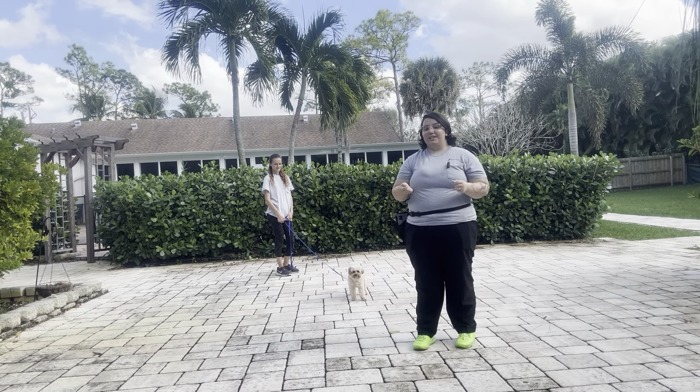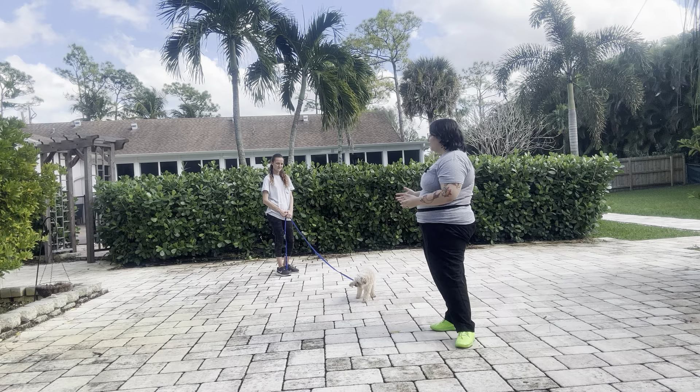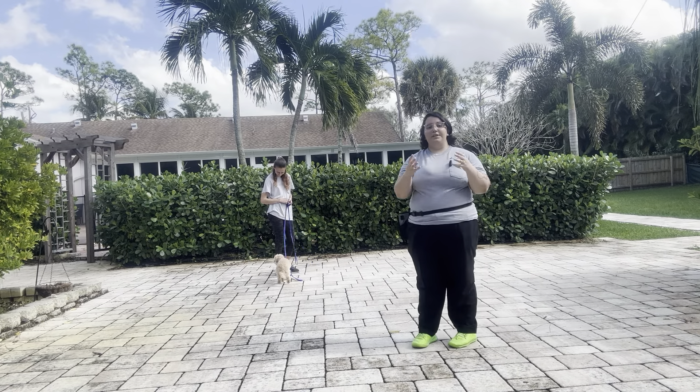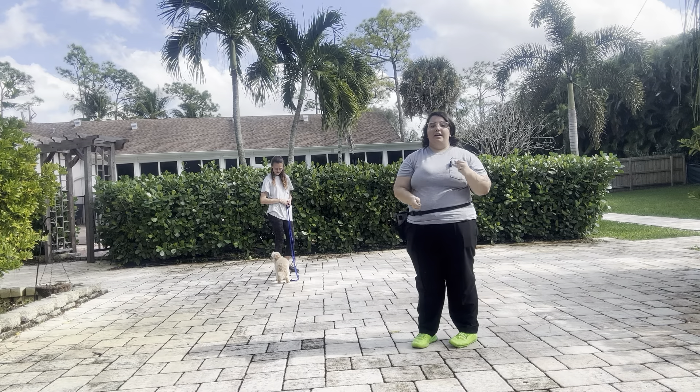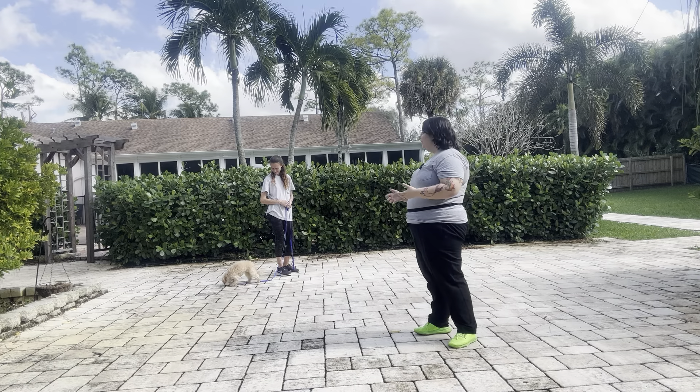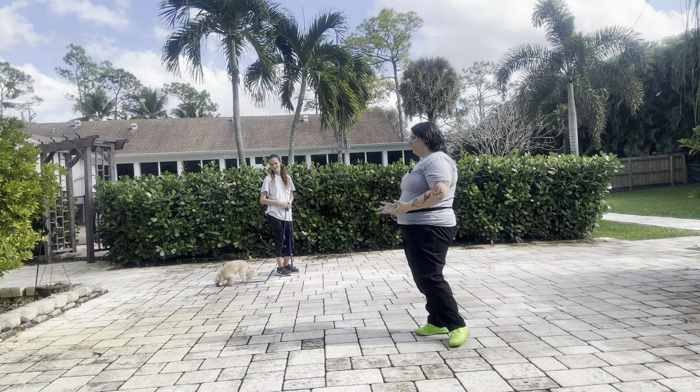So today we're going to start desensitizing her to that, and to do that we're going to create some positive experiences with some recall. We're going to do some monkey in the middle recall with all these background noises, in an effort to start desensitizing Baby and eventually have the goal for her to walk confidently outside without worrying if these noises are going to intervene.